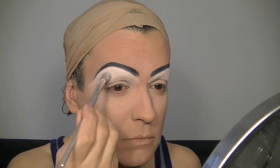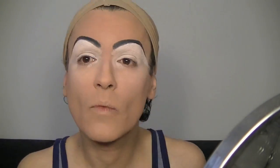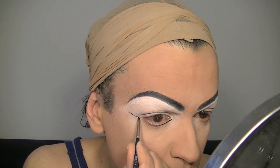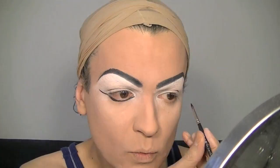Now I use my cream makeup by Grimace in white under the eyebrows to highlight, and I powder it. Now I go on the top of my lids and in the inner corner of the eyes with the same cream makeup white by Grimace, and I powder it. For the highlight I used a lot of white.